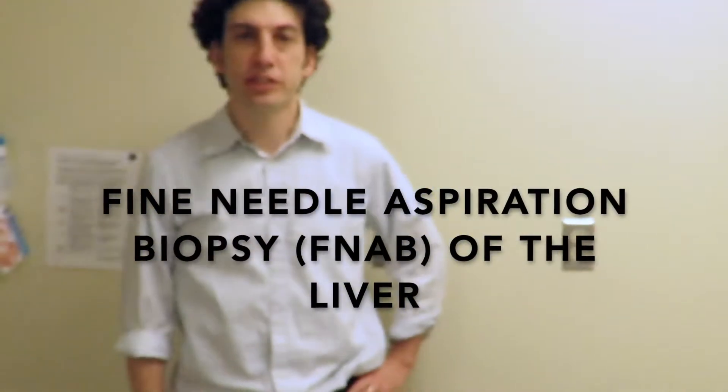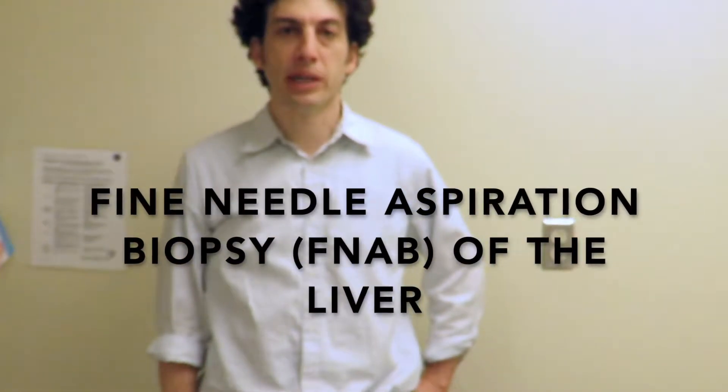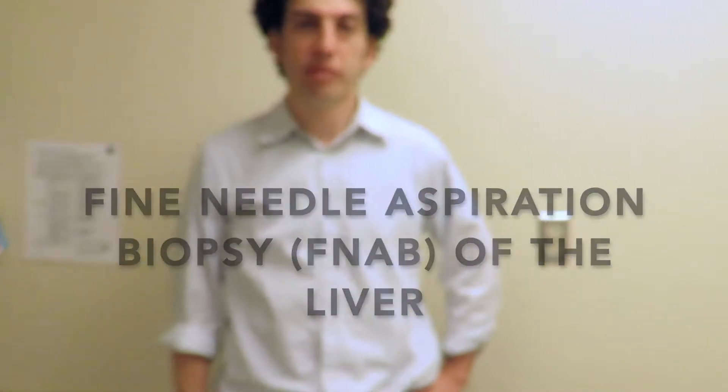Hello, I'm Jordan Feld. I'm a hepatologist in Toronto, and today I'm going to be walking through the fine needle aspiration biopsy, or FNAB, of the liver.